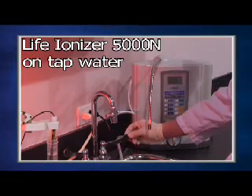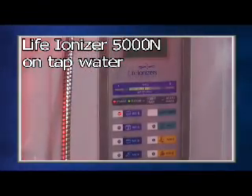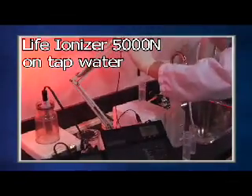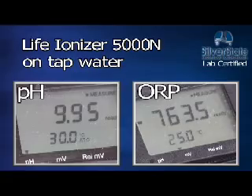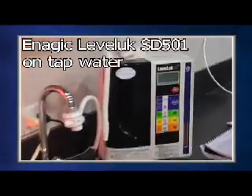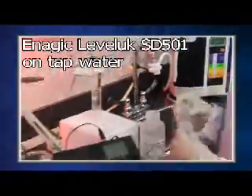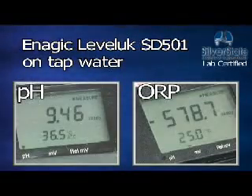Next is the LIFE Ionizer 5000N. The LIFE Ionizer has a pH of 9.95 and an ORP of minus 763.5. And lastly is the Enagic Leveluk SD501. The Enagic pH tested at 9.46 with an ORP of minus 578.7.